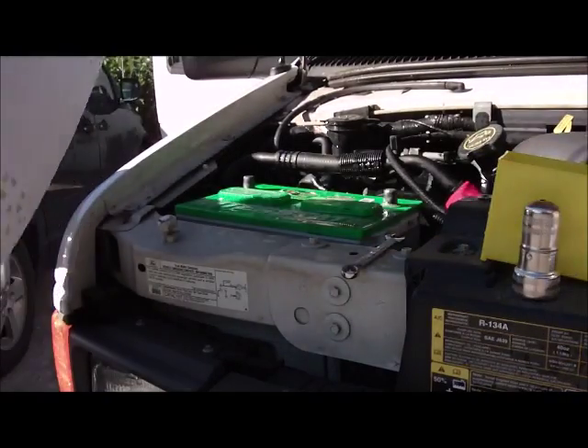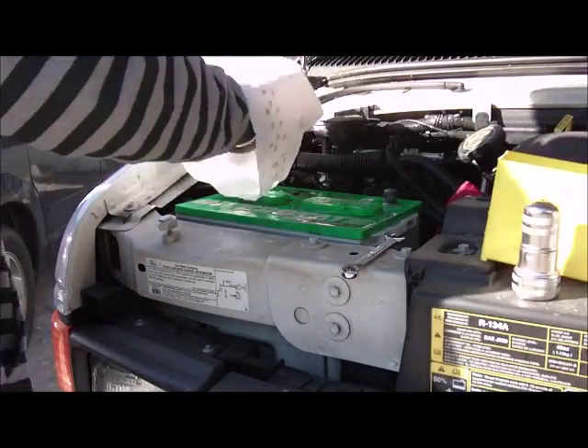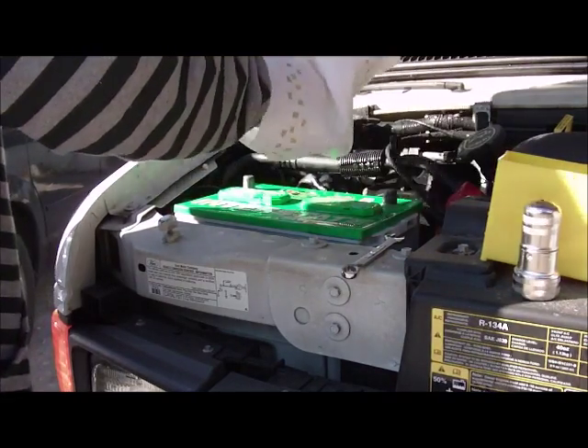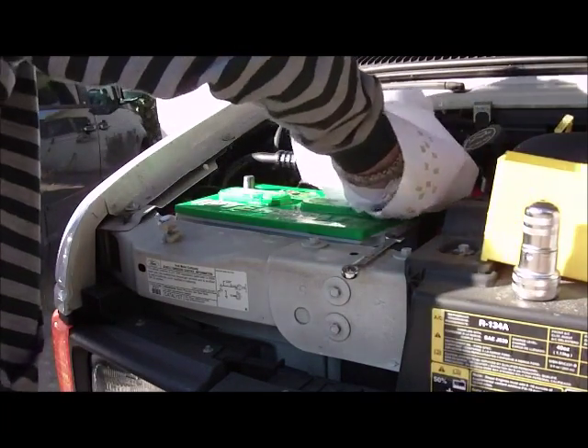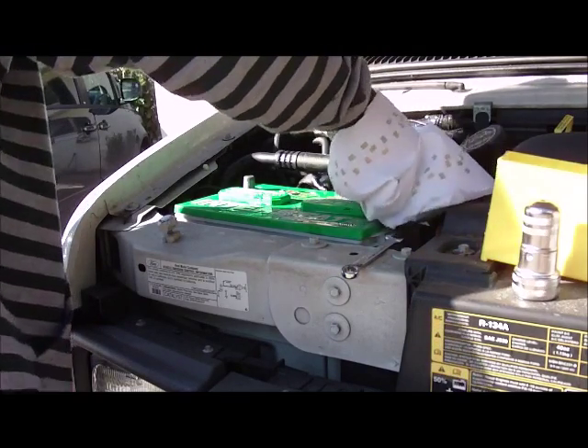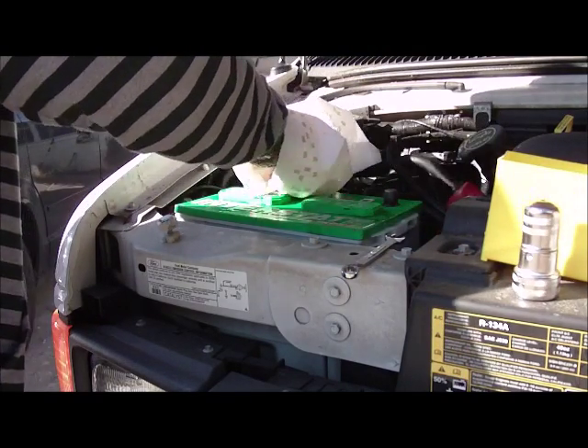Now you want to take some paper towels and wipe the post from the top of the battery. There's the negative post — looks good and clean and shiny. Let's clean the positive post. That looks good and clean and shiny.